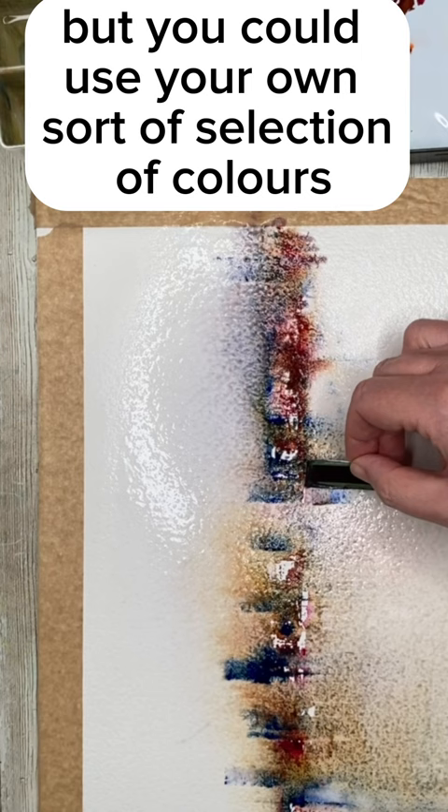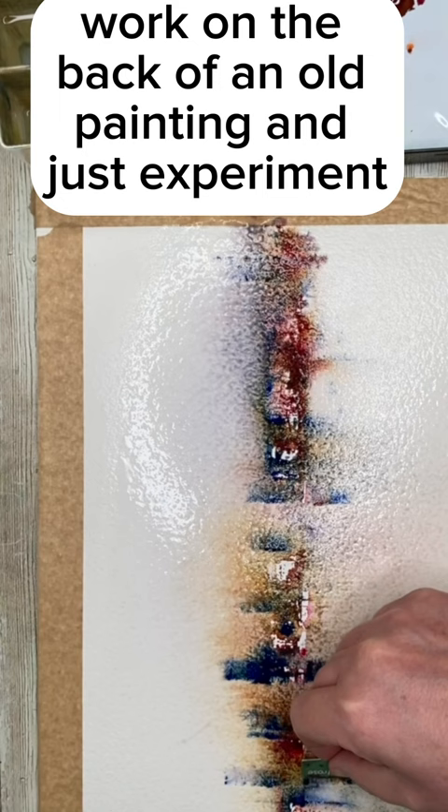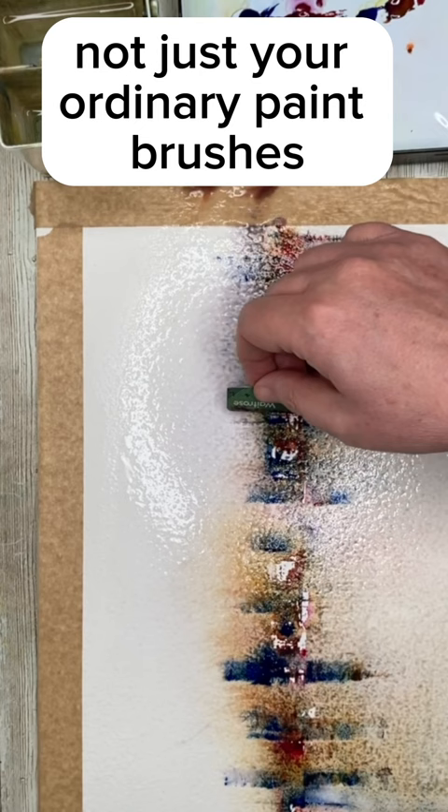Work on the back of an old painting and just experiment. Use different tools, not just your ordinary paintbrushes — use plastic cards, some salt, and a little bit of tilting.